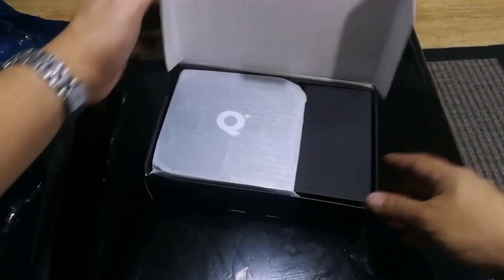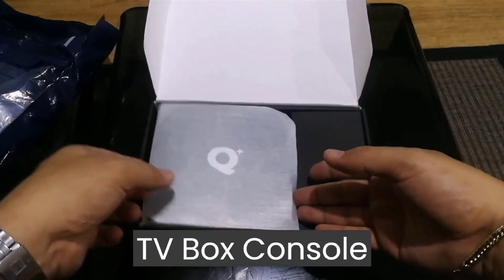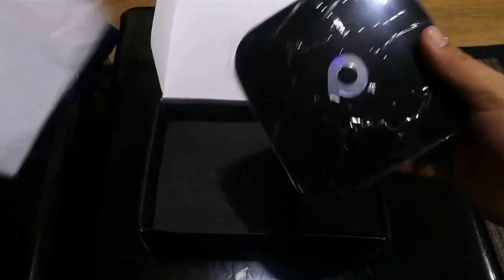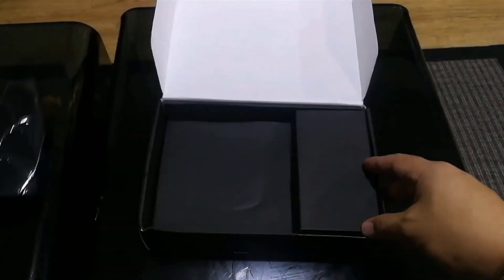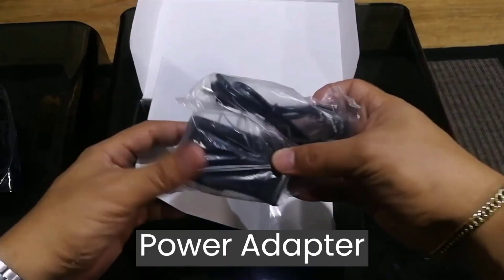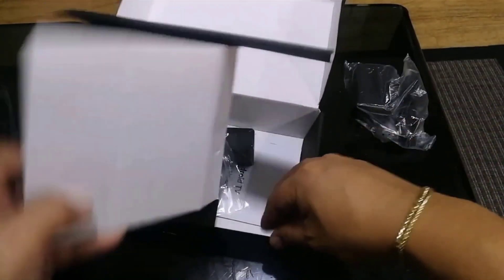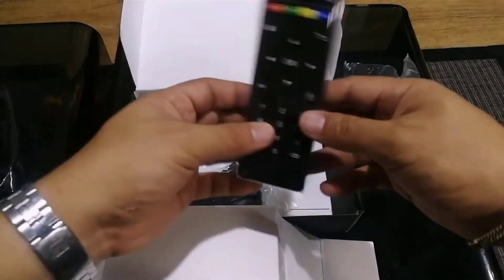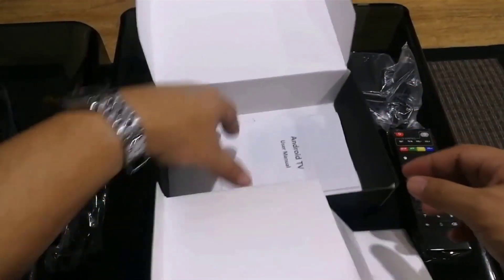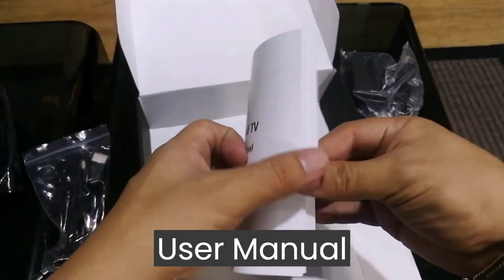Right away we see the Q Plus TV box console. Let's see what else comes with this. This is the power adapter, a remote, and an HDMI cable. It also has a manual. I think it's easy enough that we don't need this manual to figure out how to set up this amazing box.